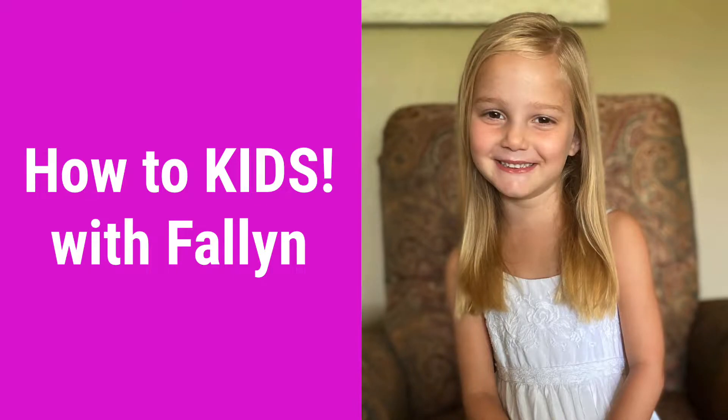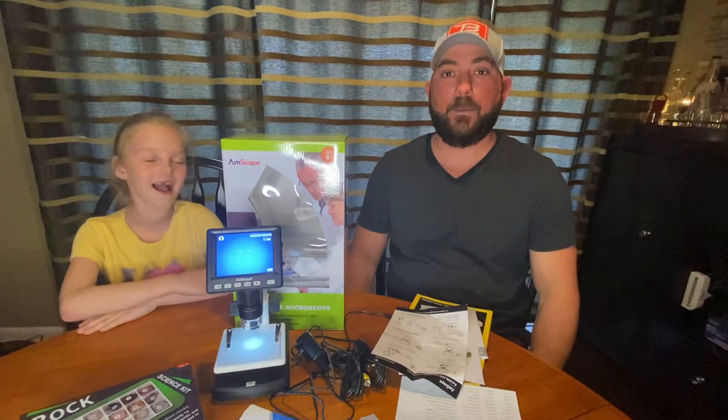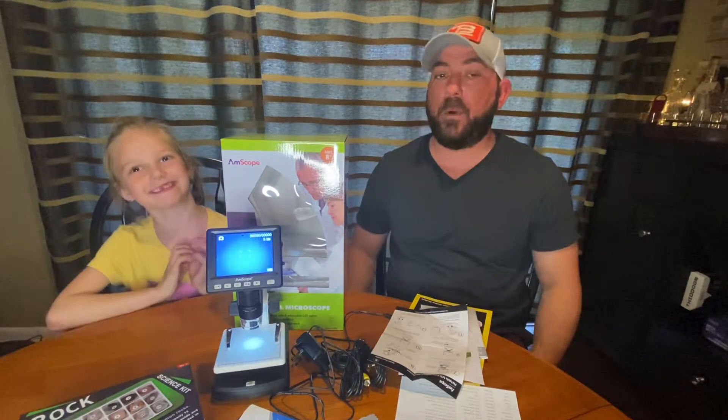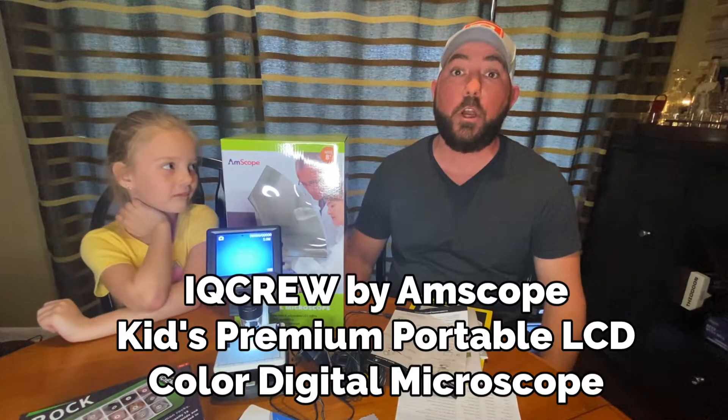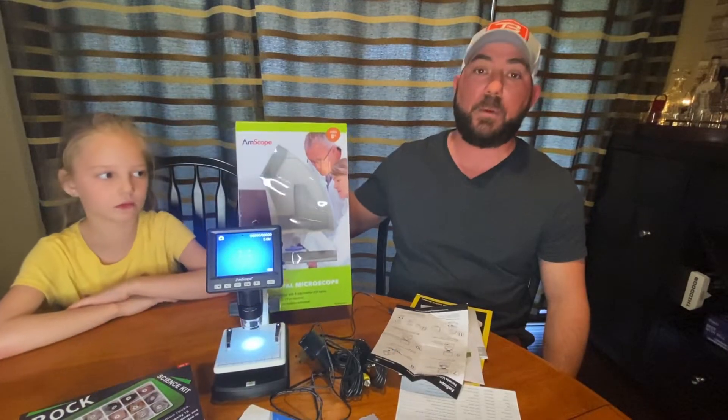Welcome back to How To Kids with Fallon — that's me, that's you. Today we're going to do a quick product review on Fallon's new microscope, the AM scope. This thing is pretty cool.